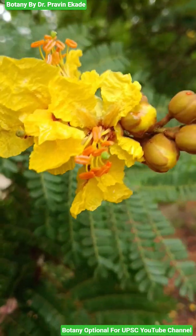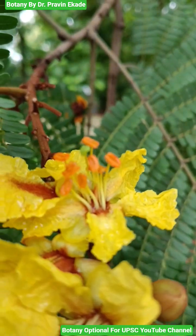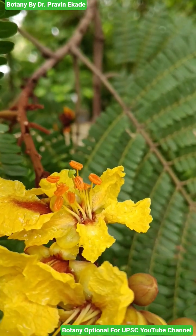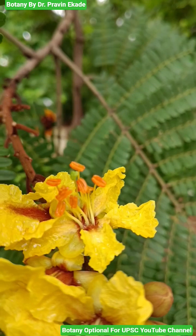There are many stamens but the number of carpels is reduced to one only. Remember this particular plant species, Peltophorum pterocarpum, which belongs to the Caesalpiniaceae plant family.